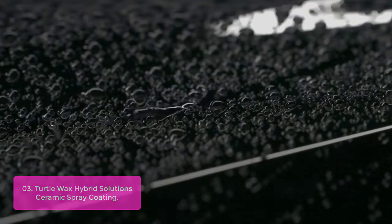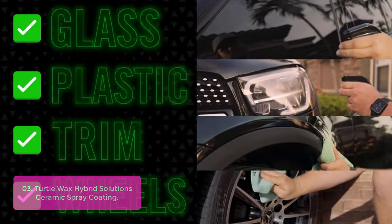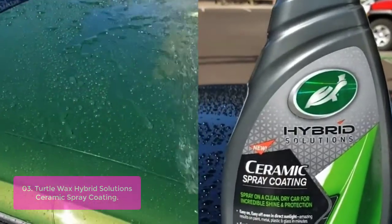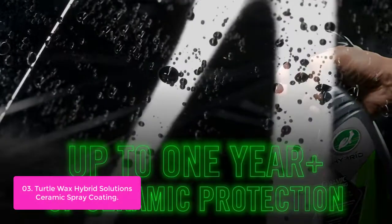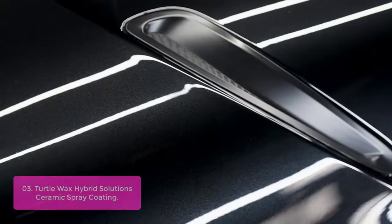List number 3: Turtle Wax Hybrid Solutions Ceramic Spray Coating. Turtle Wax Hybrid Solutions Ceramic Spray Coating delivers water-repelling, water-sheeting, and chemical-resistant protection that can last up to 12 months. Simply spray on a clean, dry car and spread and remove with a folded microfiber cloth. For best performance, paint should be free of contaminants by using a clay bar or compound prior to application. The high-friction formula gives the paint a brilliant, mirror-like shine that enhances the depth of color and finish by reducing water spots and contaminant deposits.